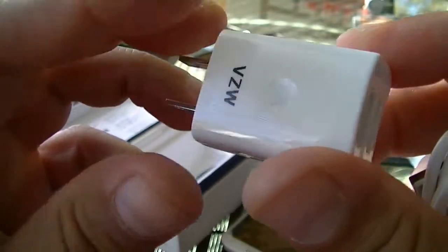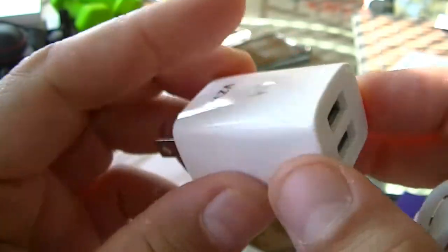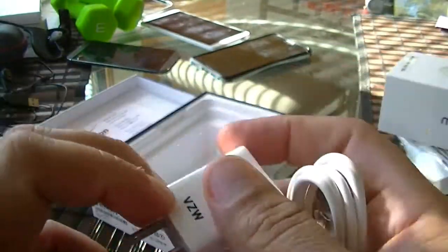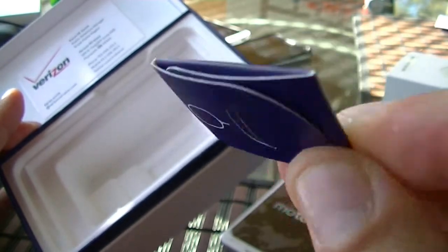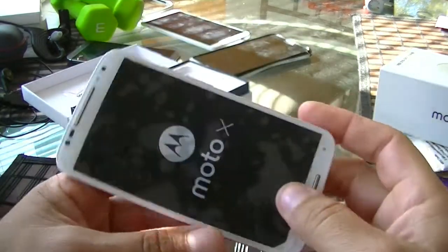The connector comes with two ports so you can charge two phones at the same time with this charger. Other than that, they also include the tool to get access to the SIM card.